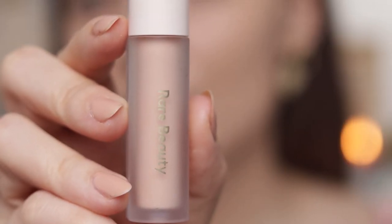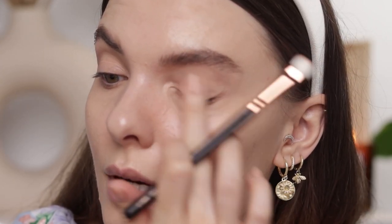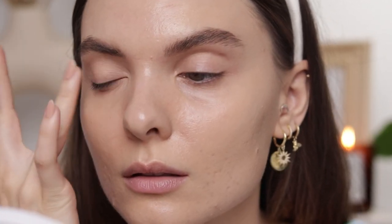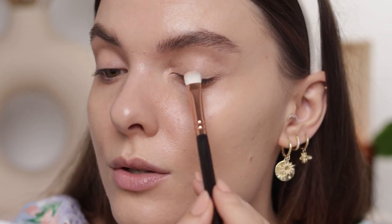I went ahead and did my eyebrows. I'm going to use the Rare Beauty eye primer now — this brush is from Zoeva — just making sure that I have no creases. So this is a 234 brush.